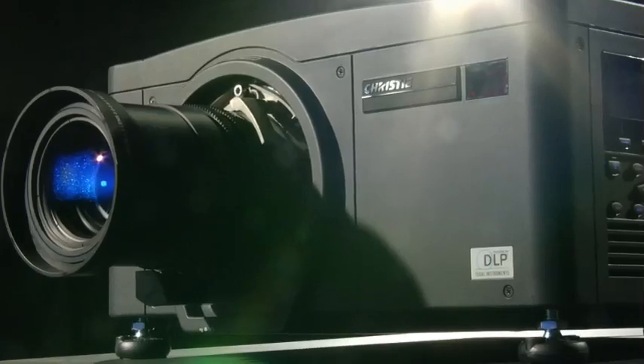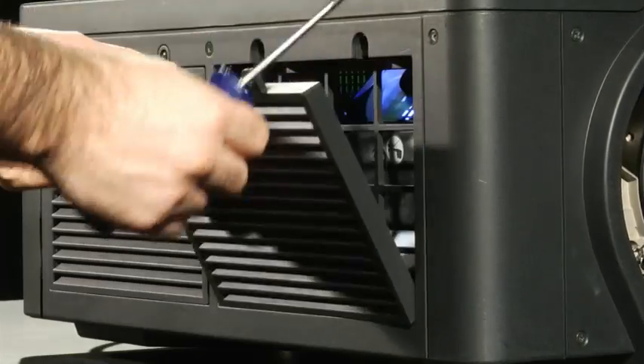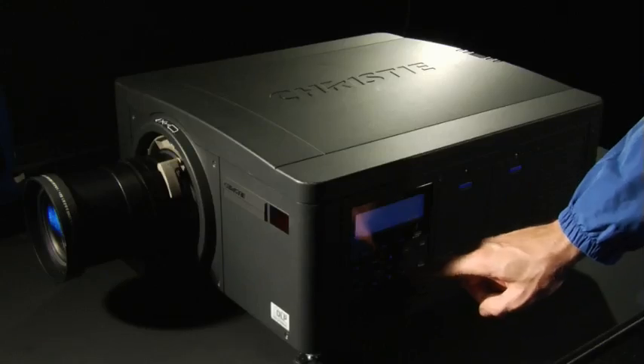I truly believe that with the feature sets we've added to the new M-Series, we're not only exceeding the needs of the marketplace but we are really setting the pace for what a pro AV projector needs to do.